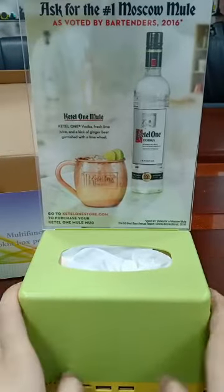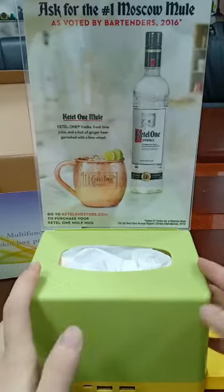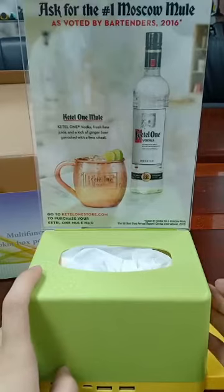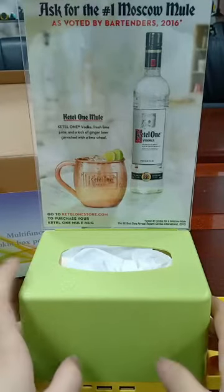It's the most important part of the whole product. You could make your own customized advertising paper and insert it inside if you are an owner of a bar or a restaurant.